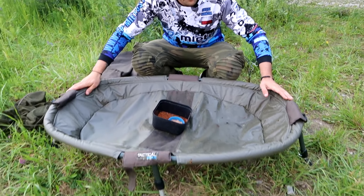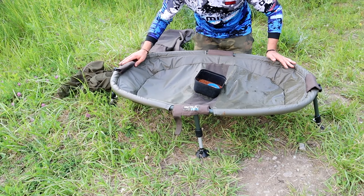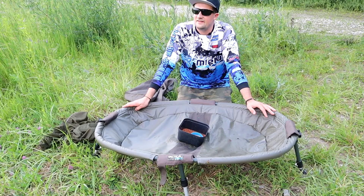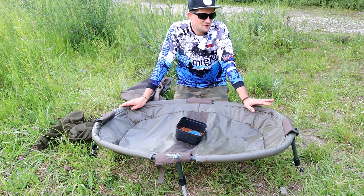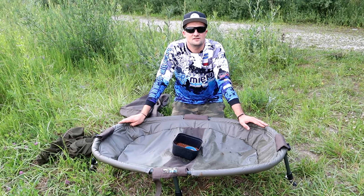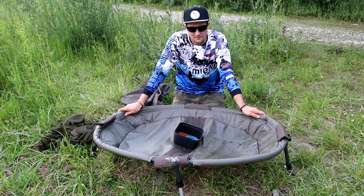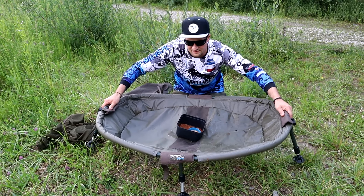Mamy tutaj dzisiaj fajną kołyskę - zaprezentuję Wam od razu, z Shimano. Piękna, i została przetestowana na jaziku. Nie nastawiamy się dzisiaj na jakieś duże ryby, ale taka kołyska jest fajna, można sobie zrobić fajną sesję. Ta ryba nie upadnie na ziemi, nic się nie stanie, nie niszczy jej to śluzu. Można ją fajnie polać wodą - jest też fajnie składana.